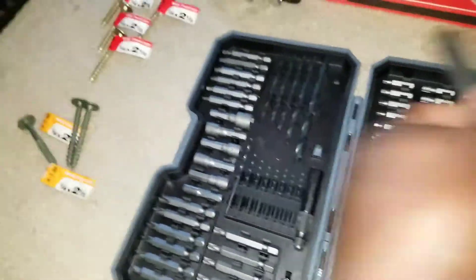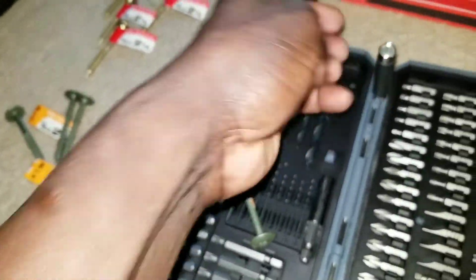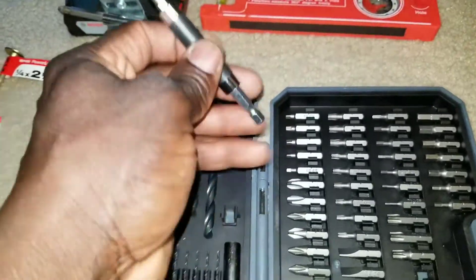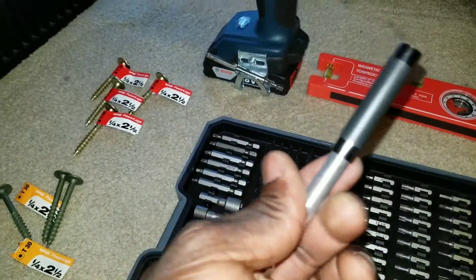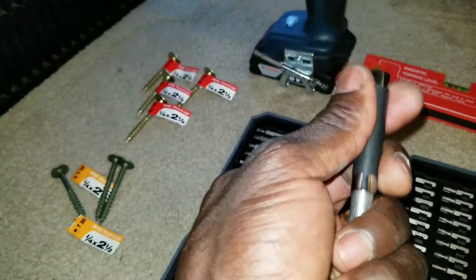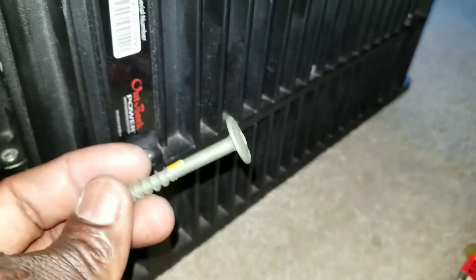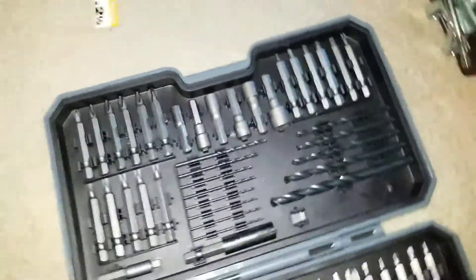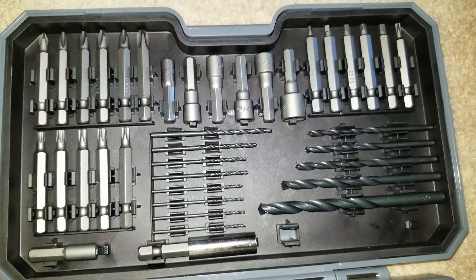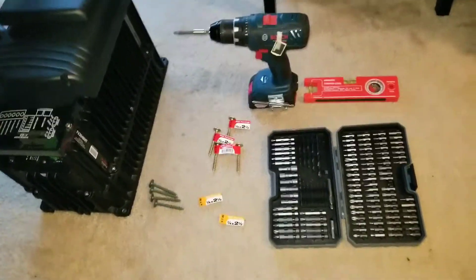I'm gonna use this adapter and stick it right here. The cool thing about this is it can extend and also shorten. These ones kind of match the color for the Outback — it's like a gold-plated finish — so I get the color match. Stay tuned for the next video where you guys can see all these things mounted. Enjoy the tools — see what I have in here, and if you like it please give a thumbs up and share the video.